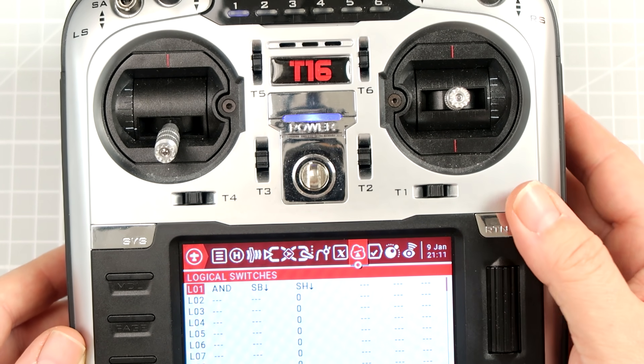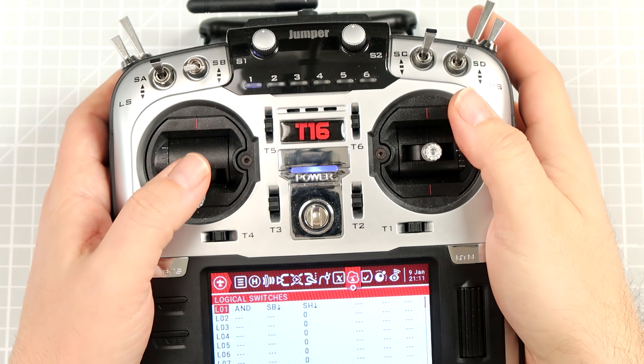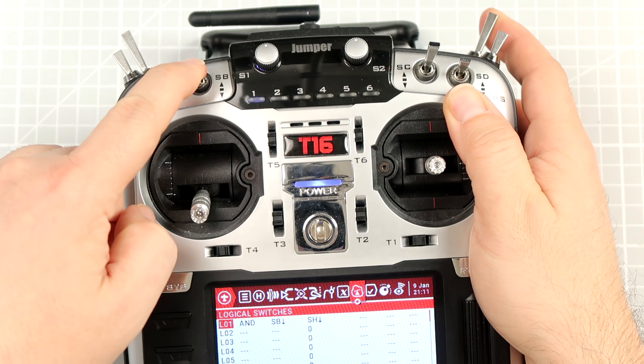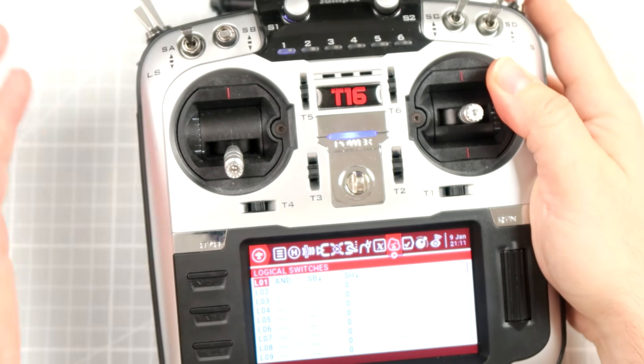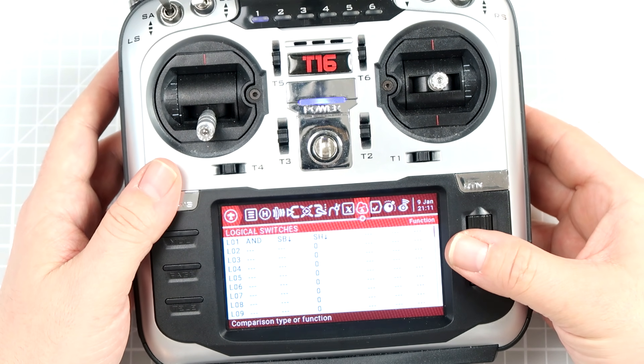Of course this is not enough. If you would like to fly right now, we would have a serious problem, because to keep the arming channel high you would have to move this switch down and keep it with your finger the whole time. That doesn't make any sense.